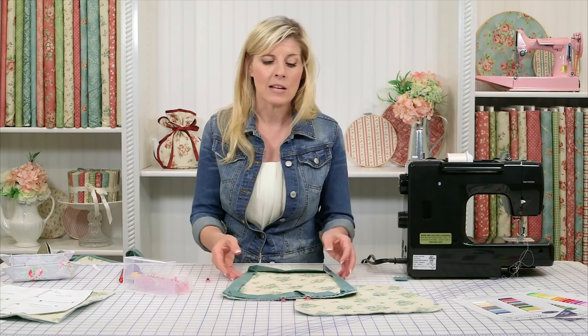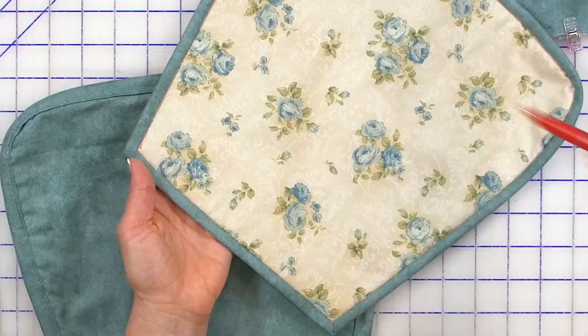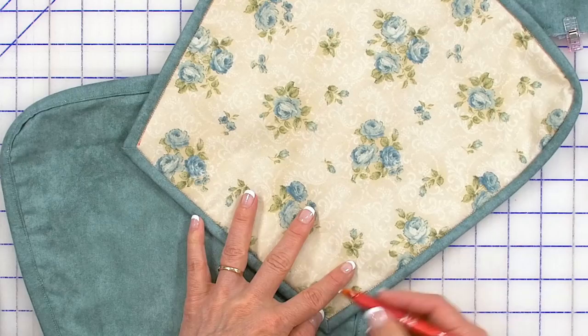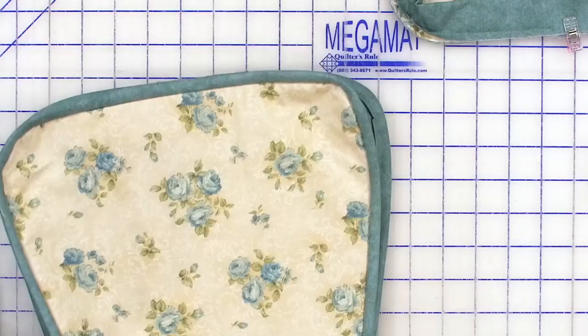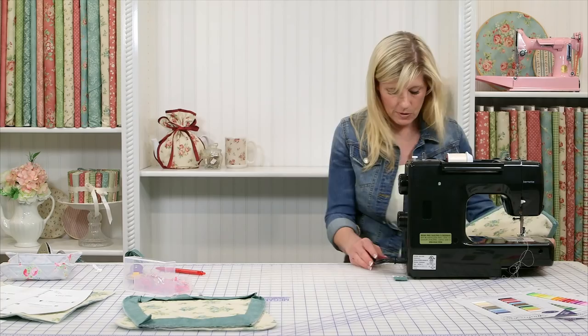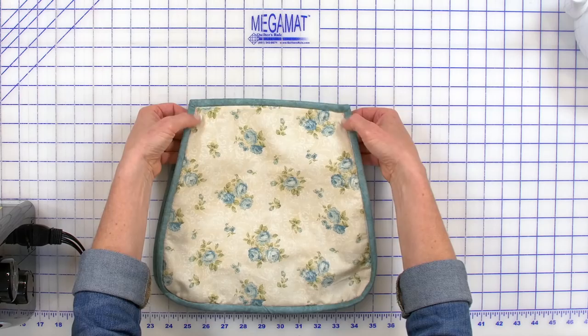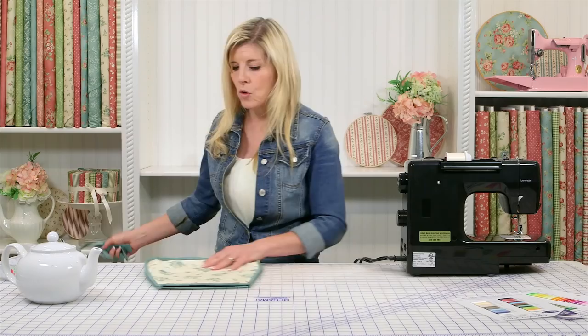Once you have your two halves together, you're finishing them both the same way. With your friction pen, we went and measured about an inch up from each side like this. We're just going to bring those two halves together — you could just do a pin — and take that to the sewing machine. We're just going to sew, definitely reinforced, from here to about here on both sides, and then we'll finish up our tea cozy. I've sewn my two halves together, just that one inch in the corners, and I'll take a little bit of heat to iron away that friction pen. Love that friction pen for that very reason.